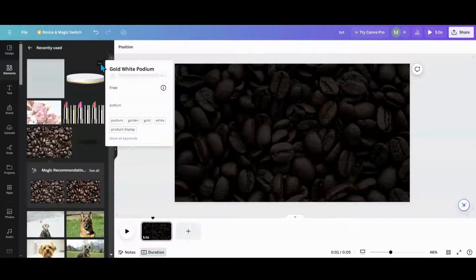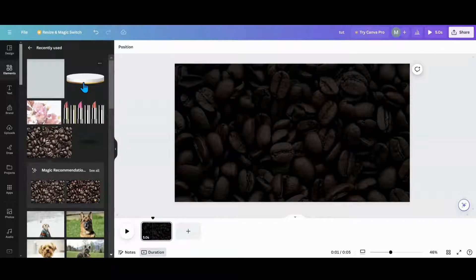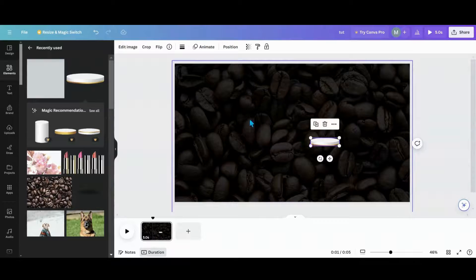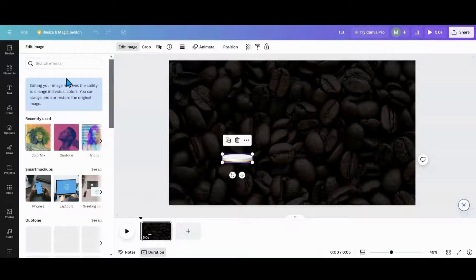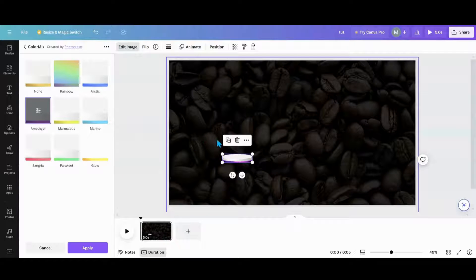The next thing I used was this gold white podium, and the reason I use that is I am a free user and it's pretty hard to find things. I'm going to lock this background so it doesn't move around on me. So now I'm going to go over to Edit Image — as you can see it's taking me to the old editor for whatever reason — and then I'm going to go through here and pick some colors.